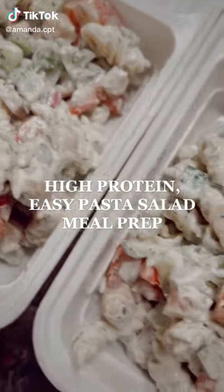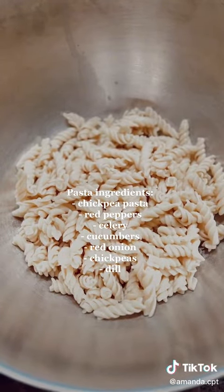If you struggle with eating healthy and getting in enough protein, here's my super easy pasta salad meal prep for the next few days. Starting off with our pasta of choice, I am using the bands of chickpea pasta for some added protein.